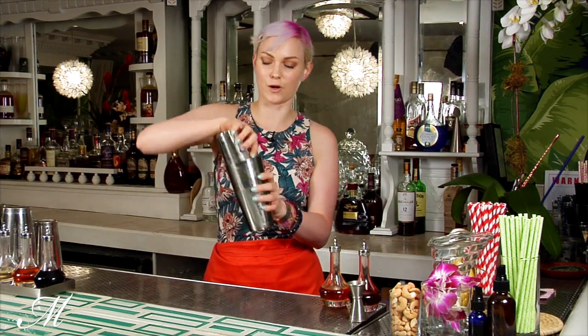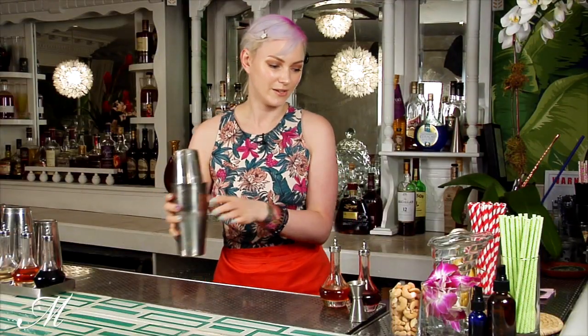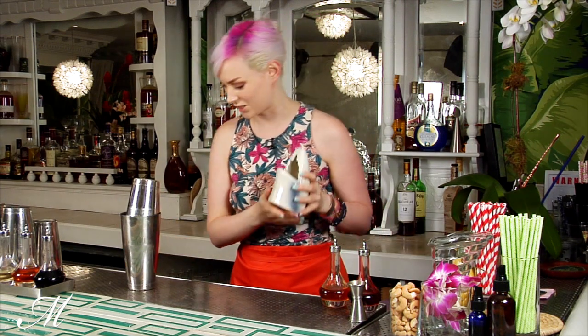We're going to give that a little dry shake, meaning no ice, to get all of the ingredients incorporated, because we're going to be serving this one on crushed ice.